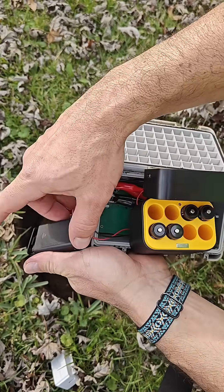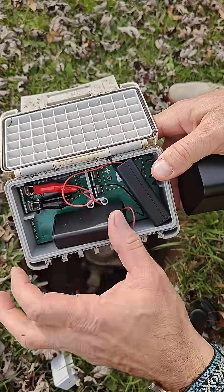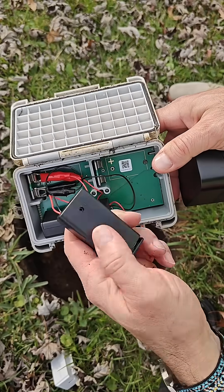I tried this with one of these battery packs and it did work, but two will obviously work better for longer and they both fit in here really nicely.